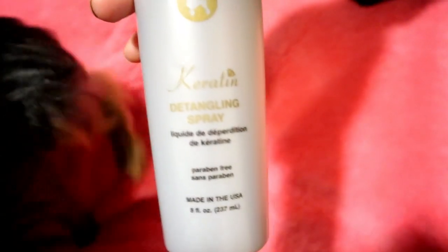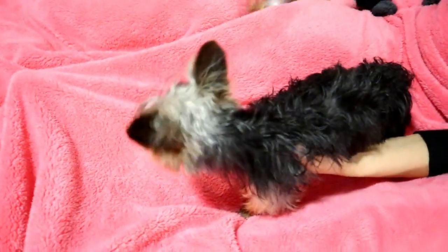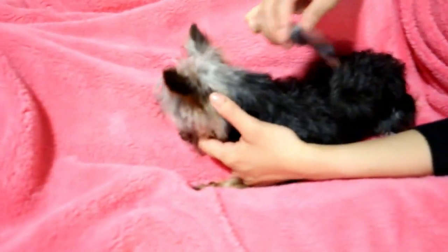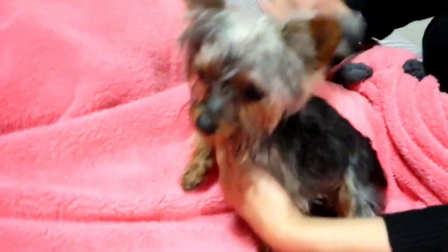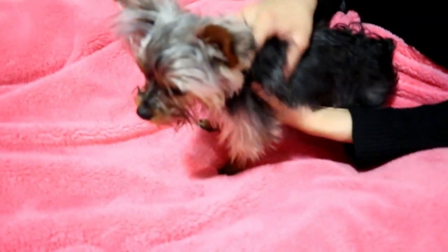This right here is a detangler — it helps keep his coat soft and shiny. Now I'm going to take King's brush and use the thinner part to slowly and patiently brush him down. My goal here is to keep him calm so he can start falling asleep — sometimes it works and sometimes it doesn't. I'll just keep brushing his face slowly. If you want, you can massage your Yorkie so he can be even more relaxed.